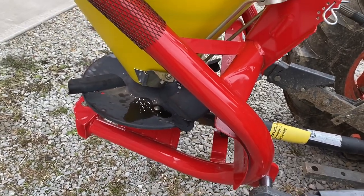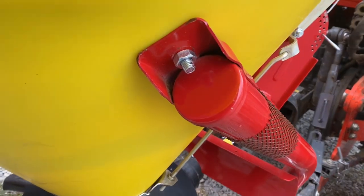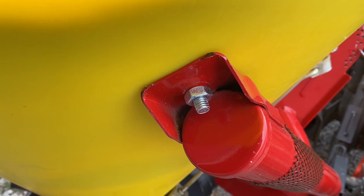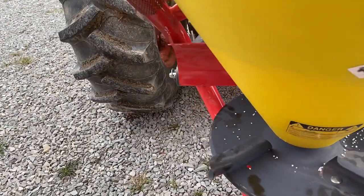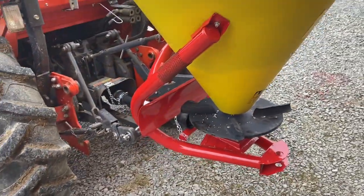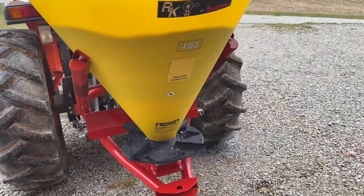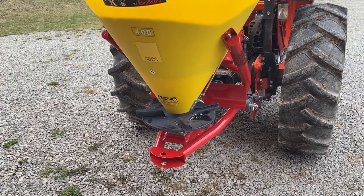My biggest worry is really just corrosion. Most of these don't do a great job with paint — as you can see, they spray it, but the paint coverage down inside these areas is not very good. There are already some scratches on it just from shipping. With fertilizer, anything that's not treated will corrode quickly, so I'm going to try hard to keep up with it.